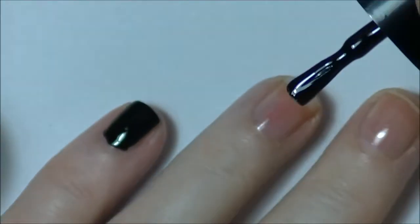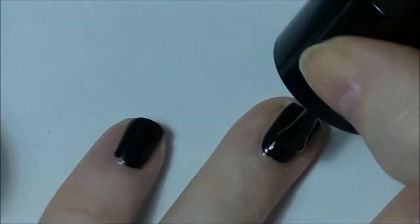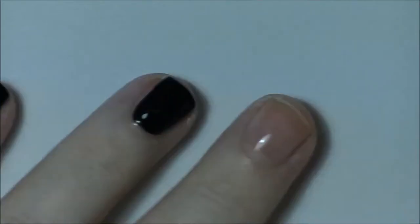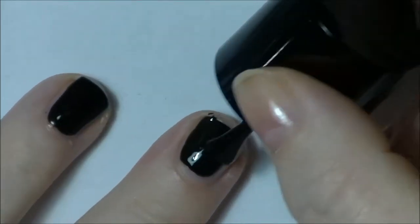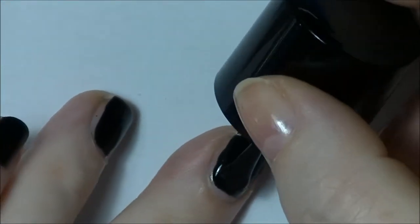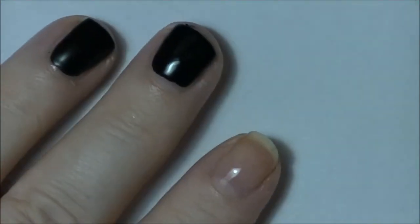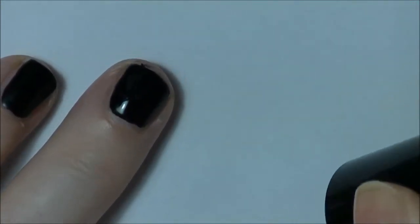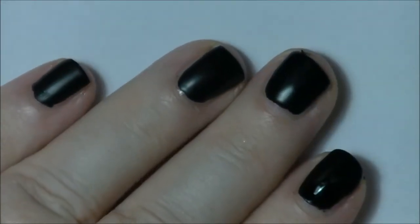Probably really only need one coat. I'll just move the bottle so I stop crossing in front of the camera — it's the first time I've really done one of these so I'm still learning the best way to set up. It is a little bit on the thick side, but that makes it better for only putting one coat on.